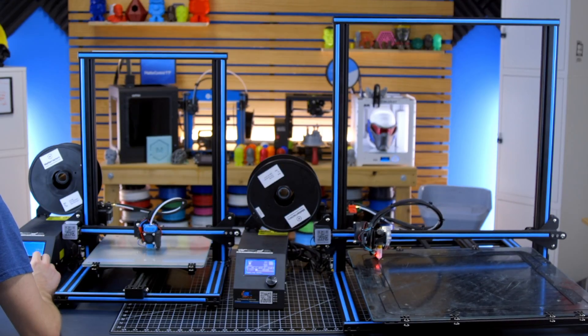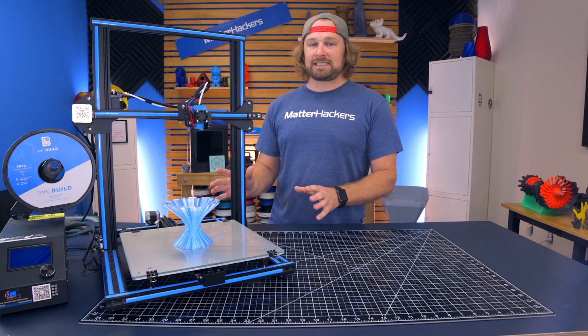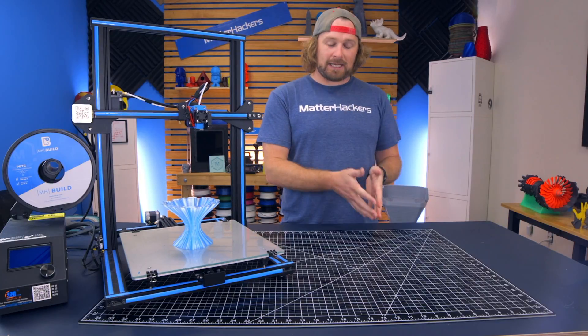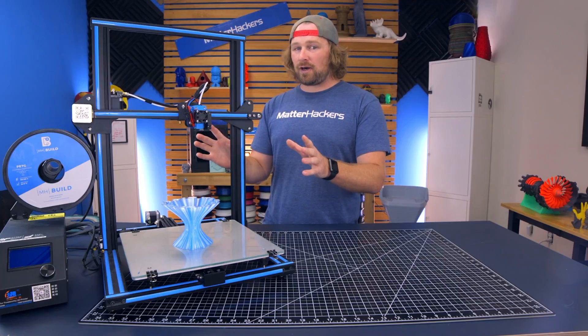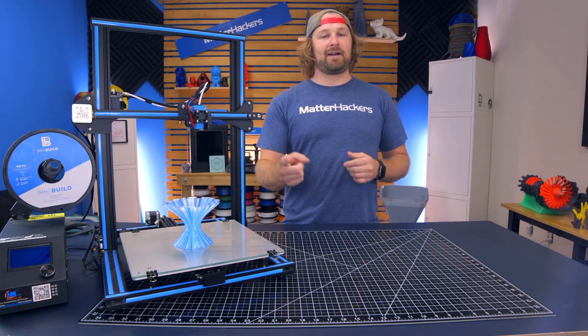The CR-10S and the CR-10S5 are great and inexpensive machines to start tinkering, modifying, and getting to know 3D printing at its core. We at MatterHackers are really excited to start offering these machines. They ship same day from our U.S. warehouses, and we've got your back. We're known for customer service and ensuring that you are up and running with your 3D printer. To learn more and to get one now, go to matterhackers.com.